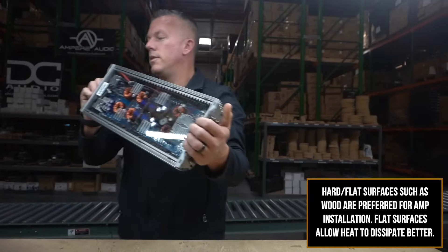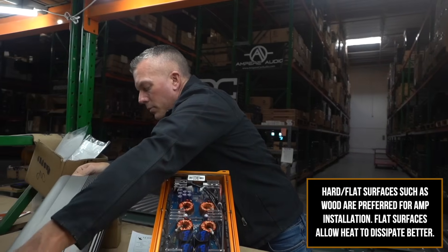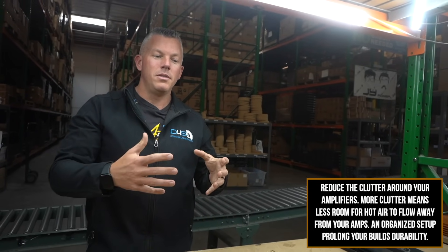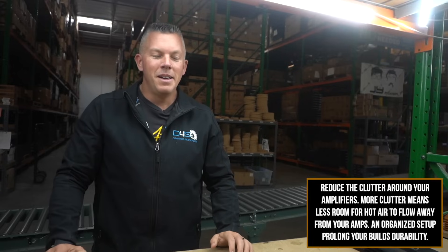It seems self-explanatory to stop blocking the airflow to something, but people will have their amps somewhere and they'll have clothes on top of them — just so much junk in a vehicle. I'm picturing a hoarder's vehicle with stuff just piled up. People just have stuff piled on top of their amps and equipment and it just can't breathe.